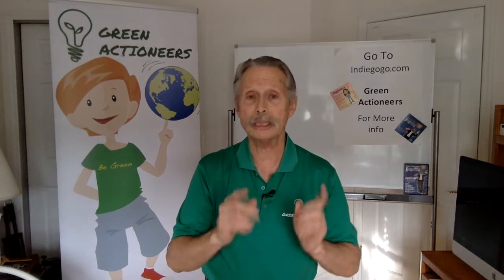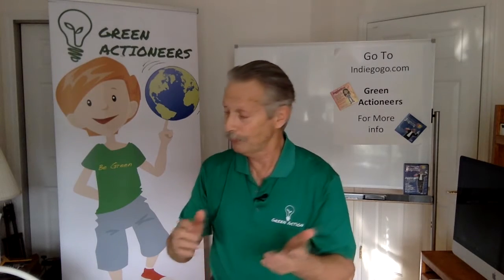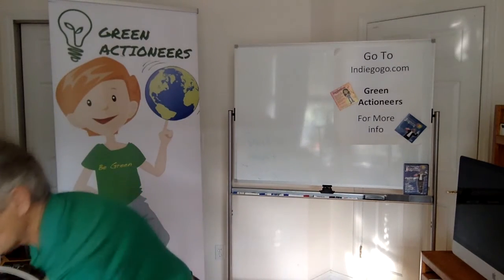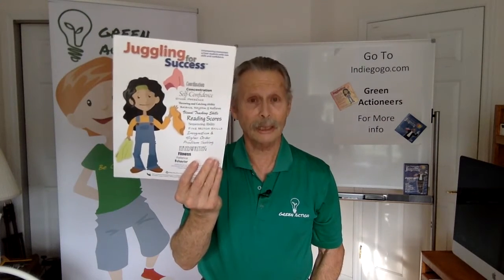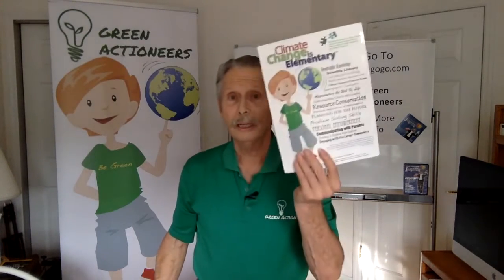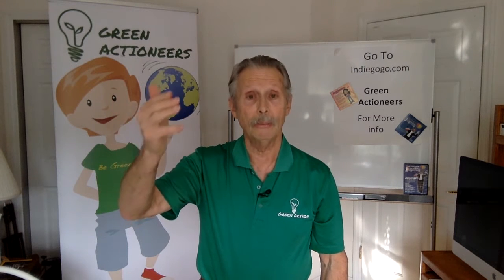So when it came time to design a program about going green, I decided to use that as the model. Where it started with Juggling for Success, the next iteration was Climate Change is Elementary. And I delivered this program with the same flow of the day in schools in New York, New Jersey, Connecticut, Massachusetts, Maryland, and Colorado.